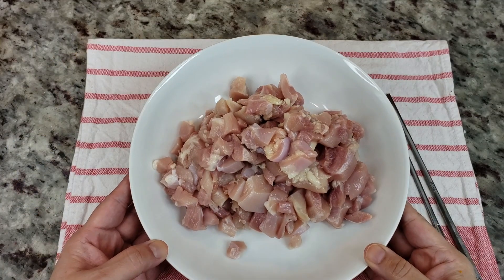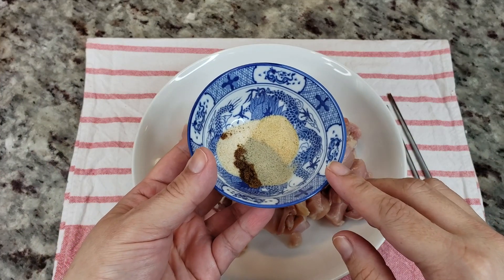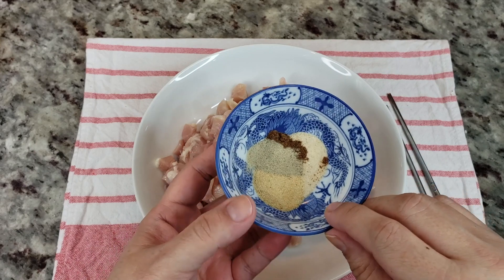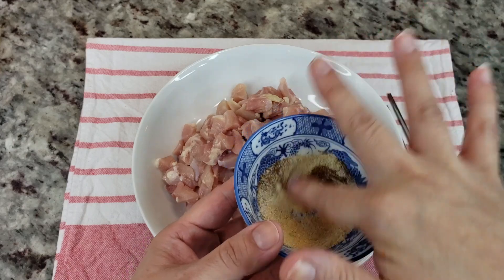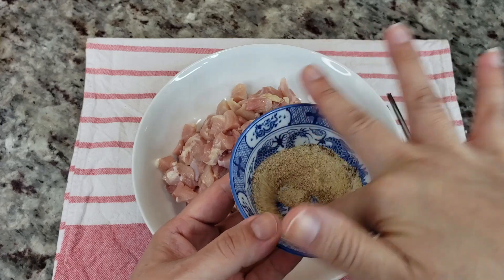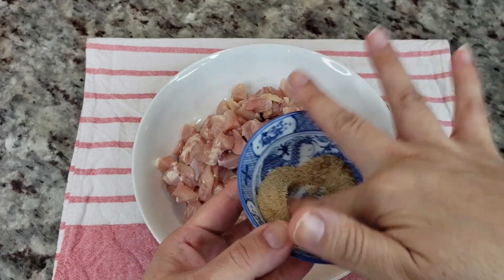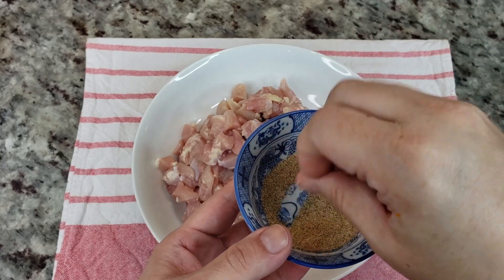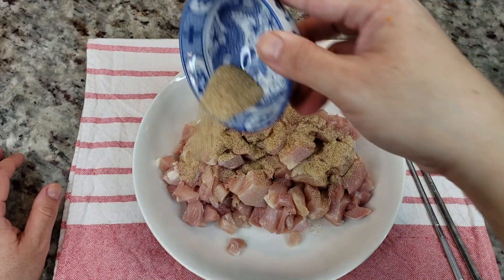Okay, so here I have all of my chicken. I'm going to season it. I'm going to be using a half teaspoon of garlic powder, a half teaspoon of onion powder, a quarter teaspoon of Chinese five spice, and a quarter teaspoon of white pepper. You could also use fresh garlic and maybe a little bit of minced onion. I'm going to add some fresh garlic and ginger to the sauce, but there are a lot of things you could use in your own kitchen to flavor this.